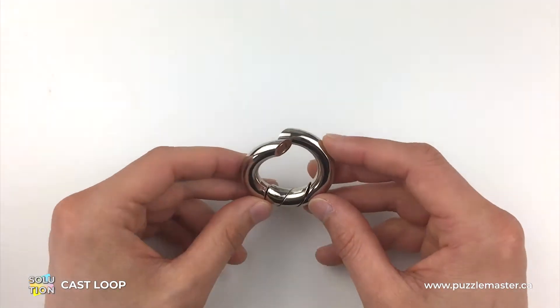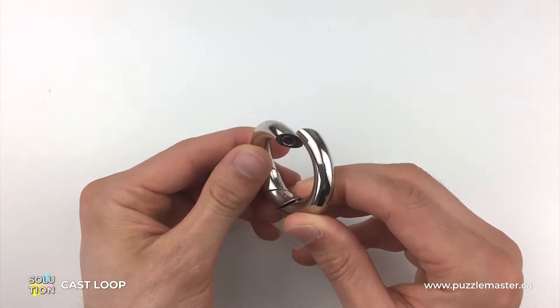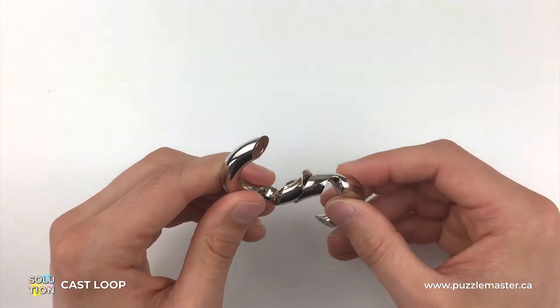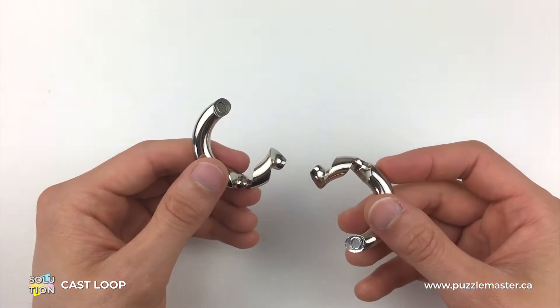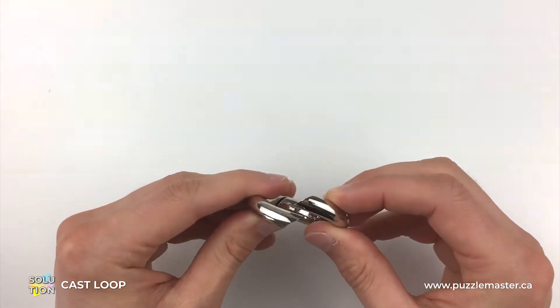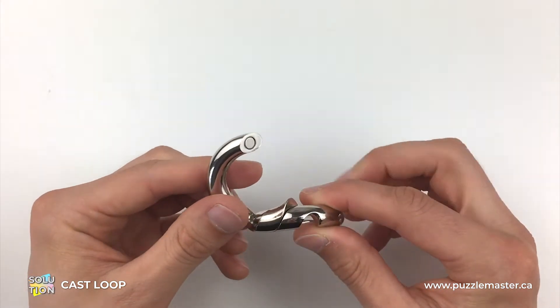When you first get the Loop Puzzle it comes in the packaging in this position here, which confuses you for two reasons. Number one, it's as easy as that to solve it — but number two, how on earth does it go back together into a complete Loop?